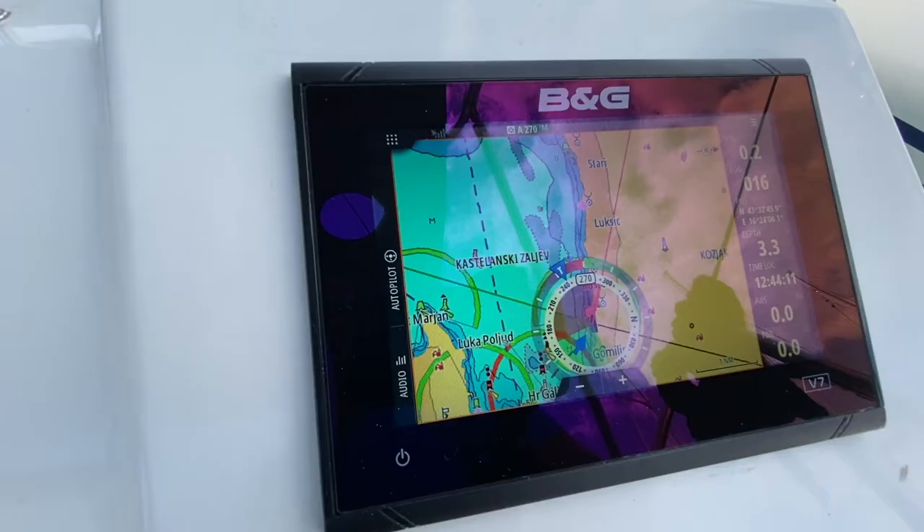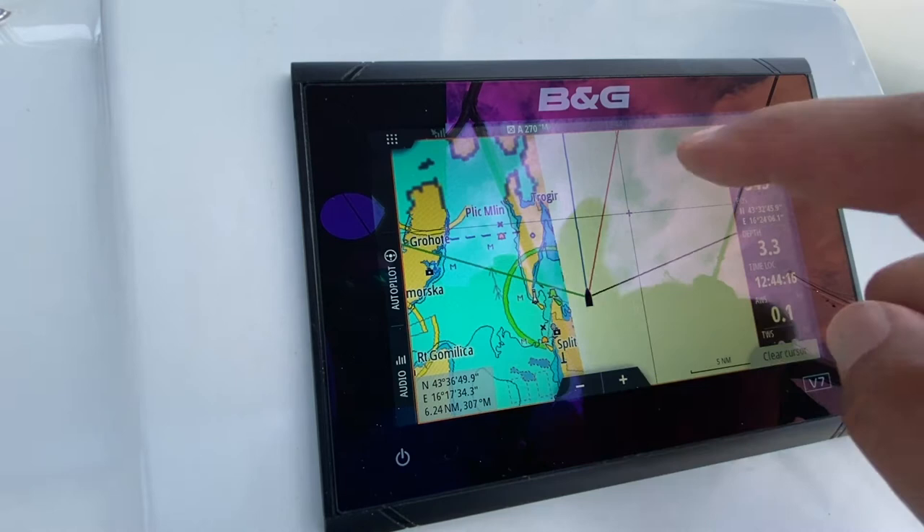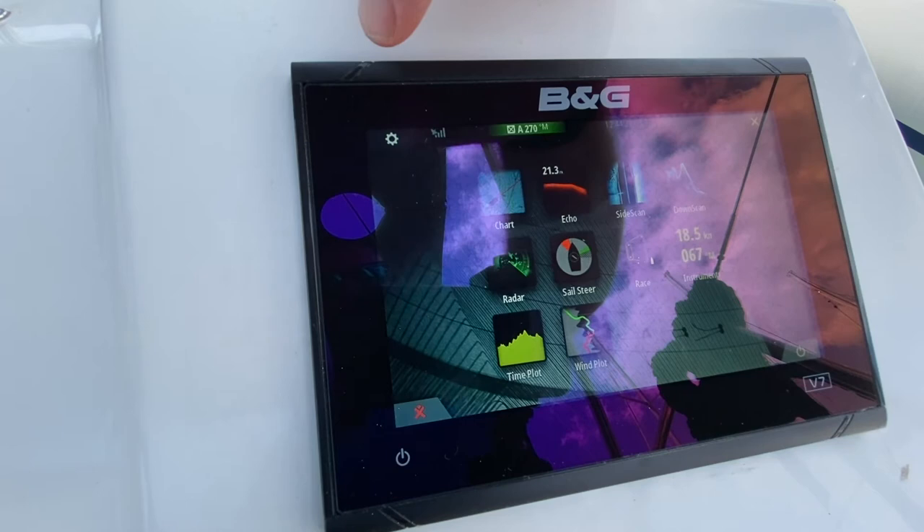Mala Nevena has two B&G GPS touch screen units, one at each helm station. These are touch screen and you can use your touch screen to pinch to zoom and to pan through the different options. You can also use these to view all of the data coming into the different systems on the boat.